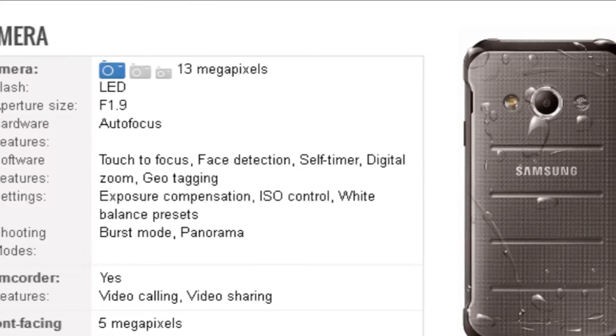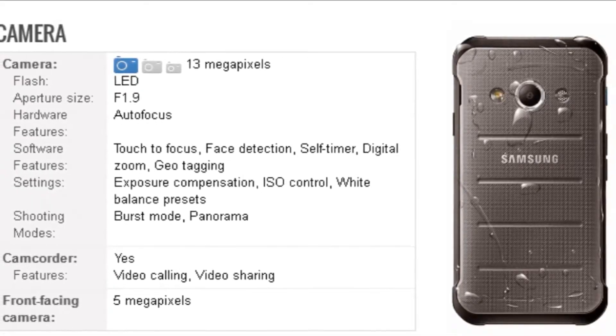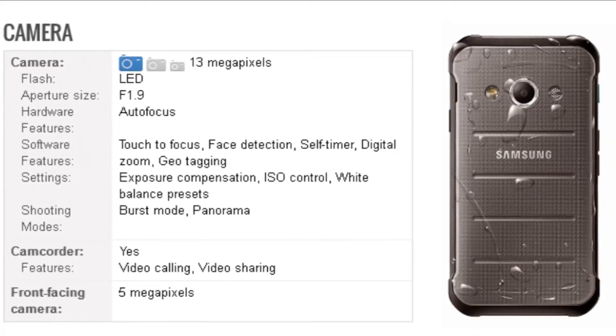As far as the cameras are concerned, the phone packs a 13-megapixel primary camera on the rear and a 5-megapixel front-shooter for selfies.